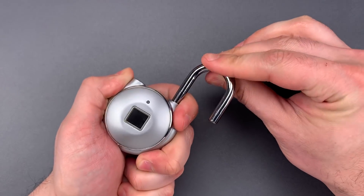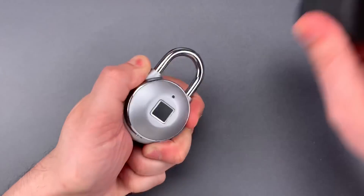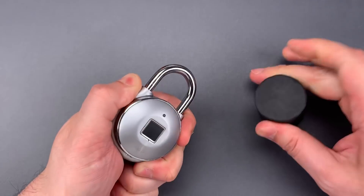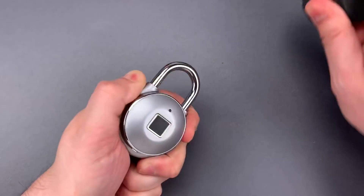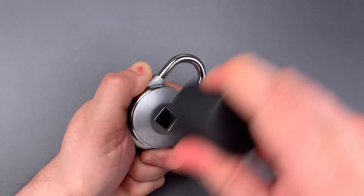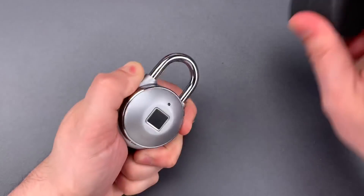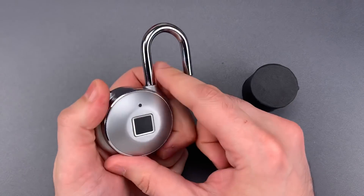There we go — opened right up. Let's do that one more time. Okay, took a little bit longer the second time, but we still got it open.